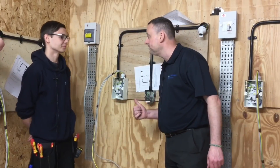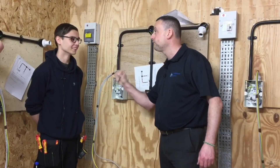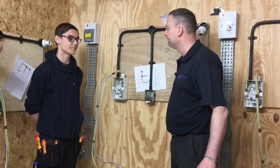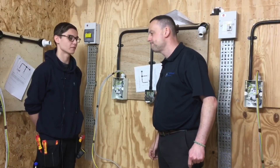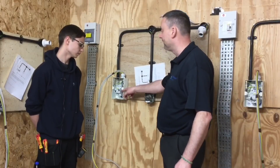So Bradley, we're installing a PVC conduit exercise. What size is your conduit? 20mm. And can you give me the other three common sizes to go with 20mm? 16mm, 25mm, and 32mm. Good.